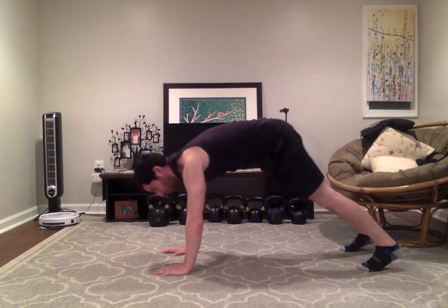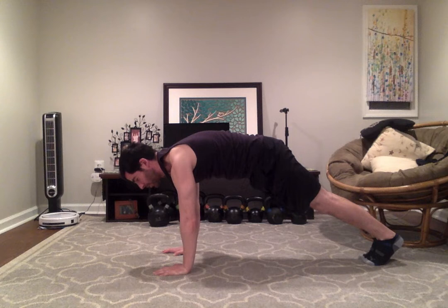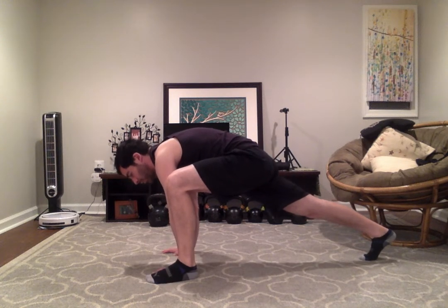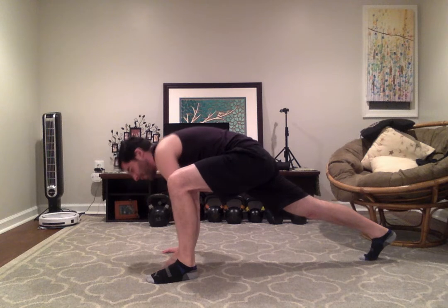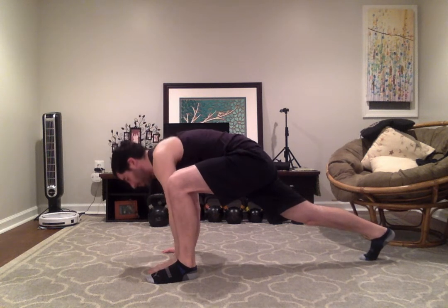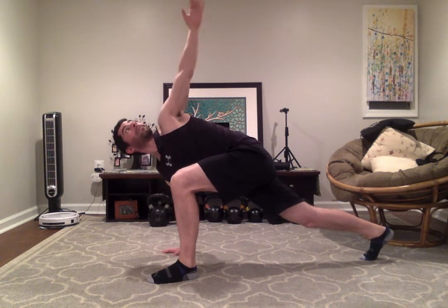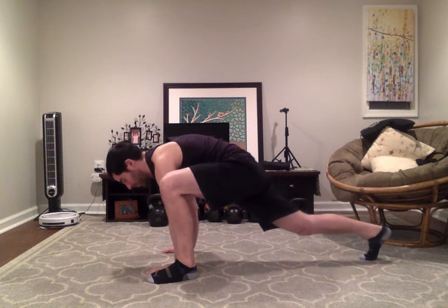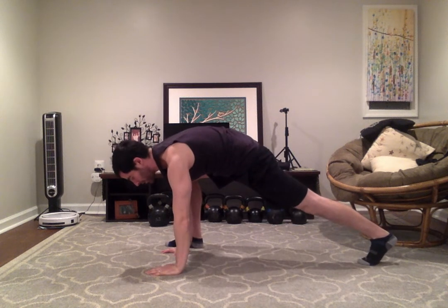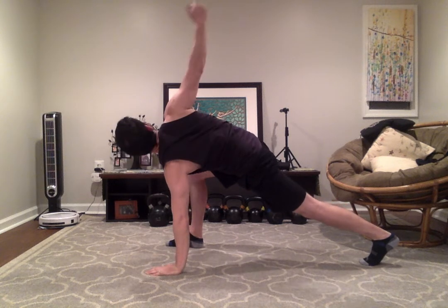From here, we'll shift forward to a tall plank. We're going to step the left foot to the outside of the left hand, coming into a deep lunge. You can hold here for a couple seconds, then take the left hand and open up to the sky three times to get some nice rotation. Then we'll step back and switch legs — hold for a few seconds, get a nice stretch, then right hand coming up to the sky three times.